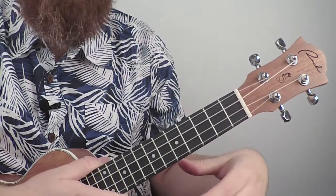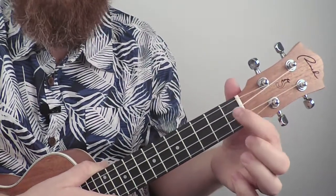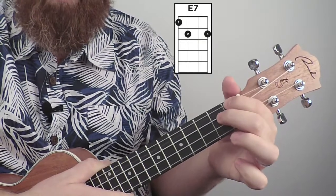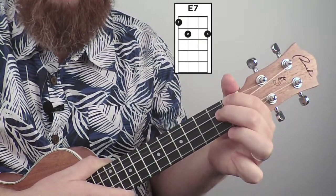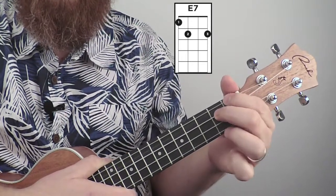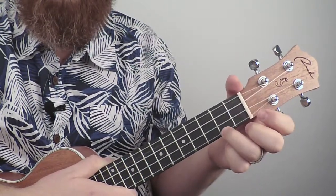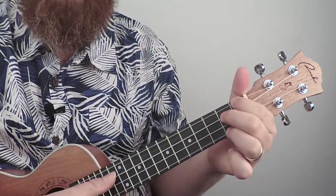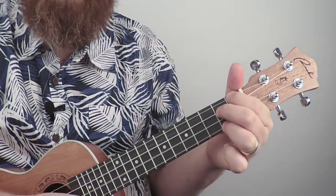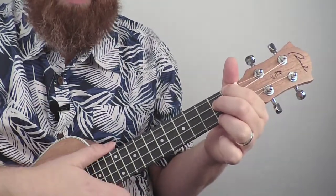Let's do an E7 chord. First finger on the first fret of string four, middle finger on string three of fret two, and your third finger on the first string, second fret. We'll use that one as well.